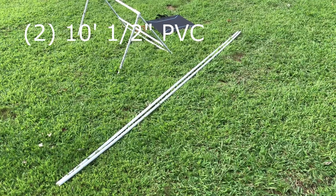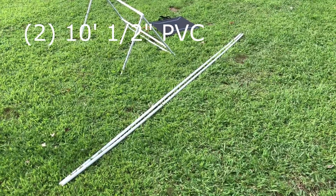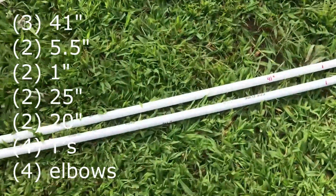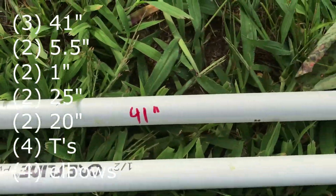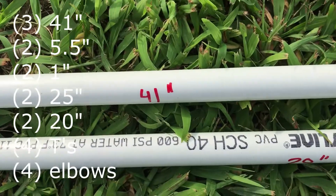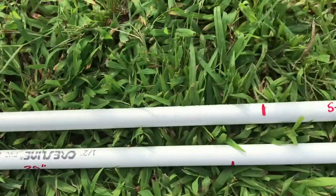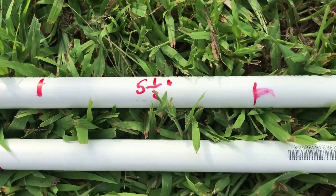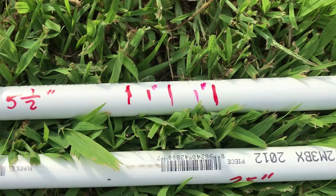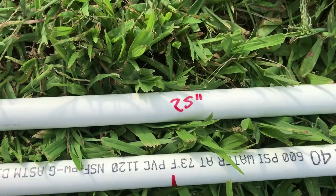To make the stand we're going to start with two half-inch by 10-foot sections of PVC pipe. You're going to mark the first one off into 41 inches, another 41, then five and a half, five and a half, one inch, one inch, and you'll have 25 inches left.